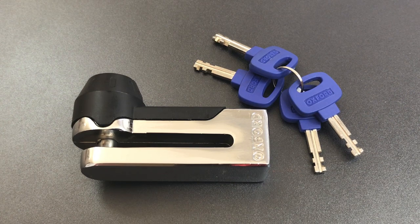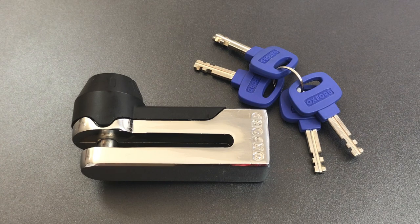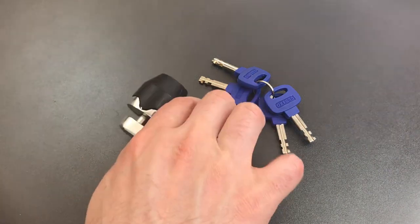If you are familiar with an inexpensive solid steel disc brake lock like this one, please put it in the comments below because I am still looking. In any case, what we are going to do today is see what it takes to pick into this lock.